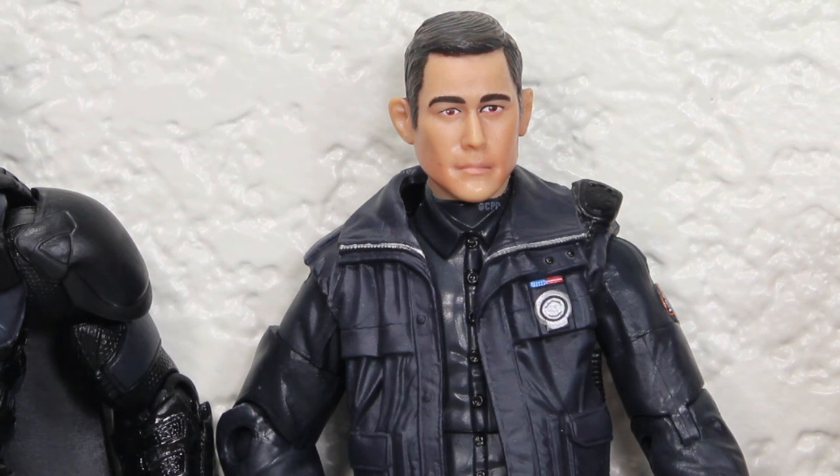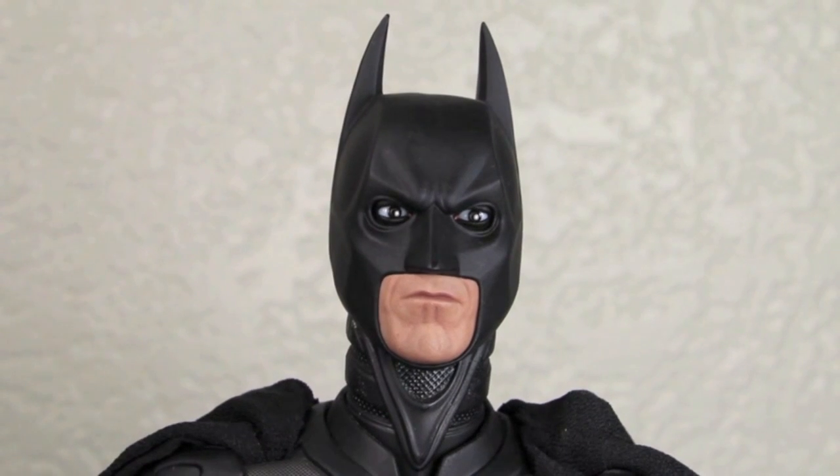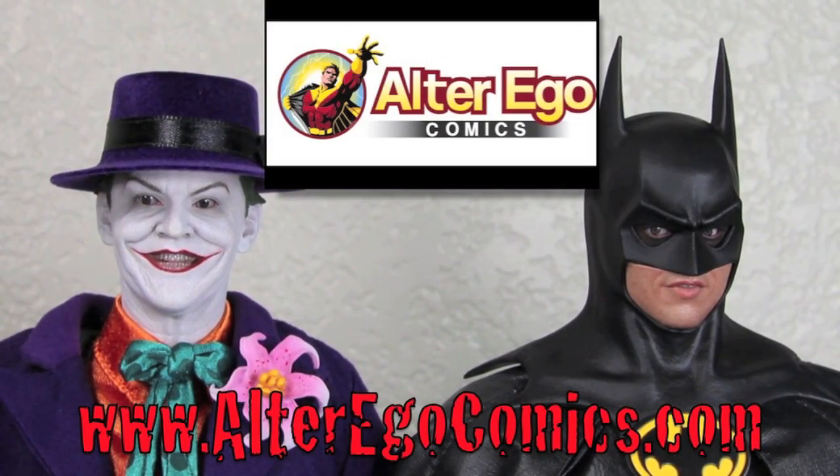For more geek news, reviews, and more, check out BKBN.net. I'm Sean Long. Remember, celebrate your inner geek in a big way. Where does he get those wonderful toys? He gets them at alter-ego-comics.com. For the latest in Hot Toys, Sideshow Collectibles, replicas, and more, visit alter-ego-comics.com. They take PayPal, pre-orders, and have the lowest prices on the net.